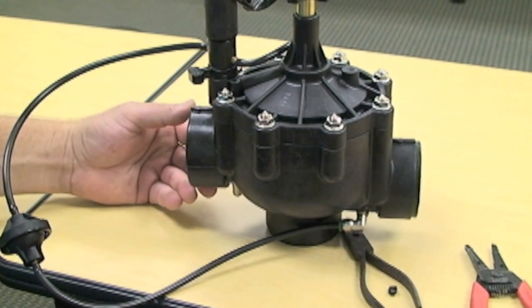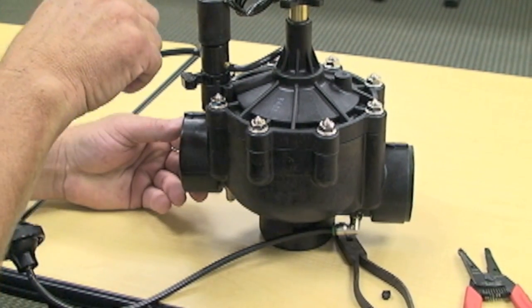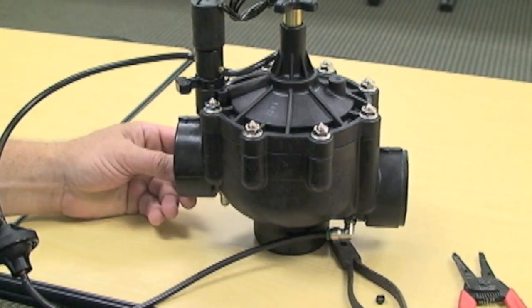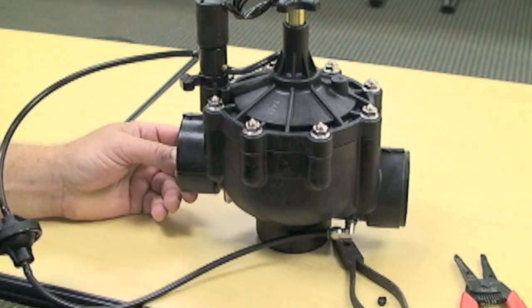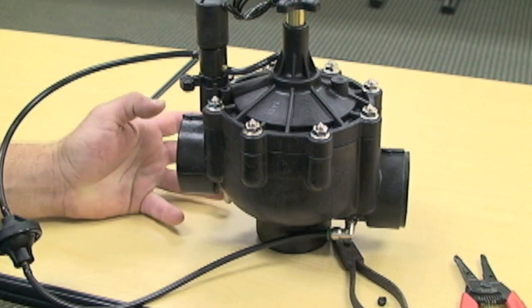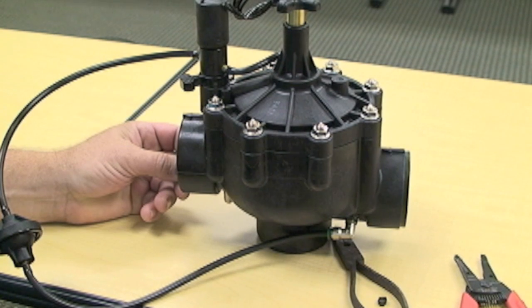And that's all there is to it. At this point, the valve now requires a 24-volt signal in order to close. So when you put inlet pressure through it, it's going to run through the valve until you apply that 24 volts. And that's how you make a normally closed 102 P series valve into a normally open valve.